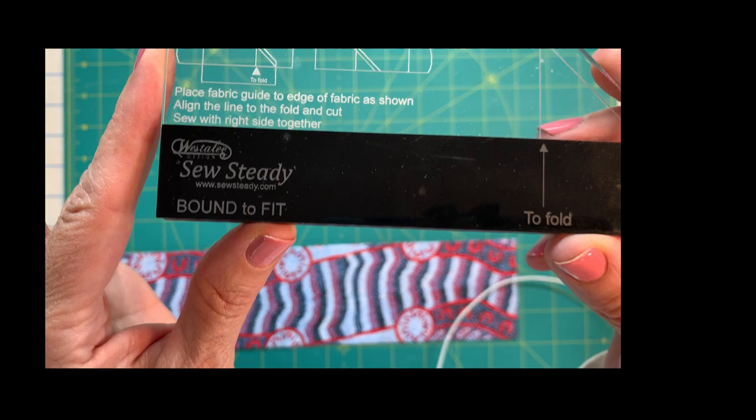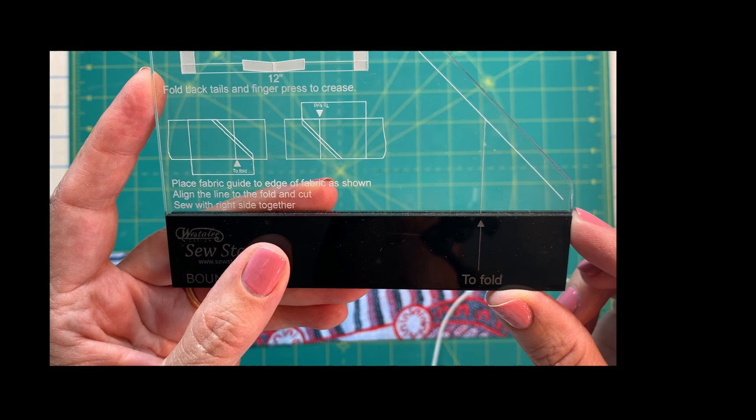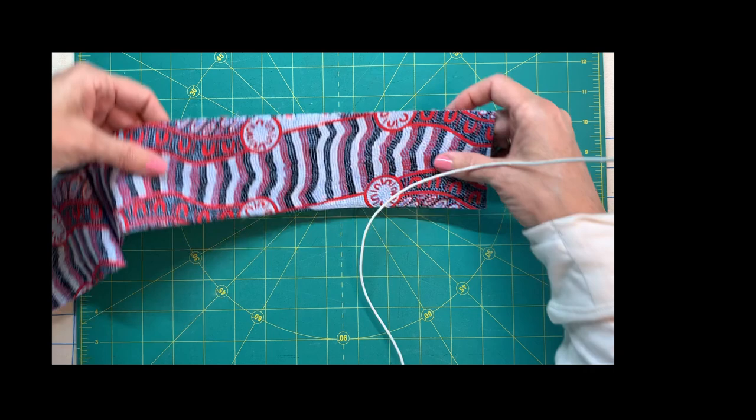The next tool we're going to use is the Bound to Fit binding tool. It has a beautiful little dog ear to cut your corners and align your binding pieces really easily together. Let me show you how that works.